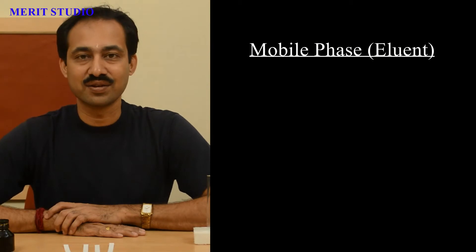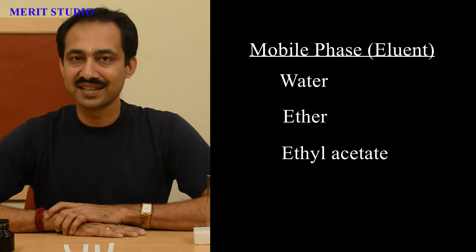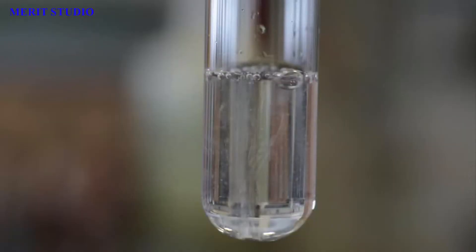Now, about the mobile phase. The mobile phase or eluent can be water or any suitable organic liquid such as ether, ethyl acetate, chloroform, etc. For today's experiment, we will use water as our mobile phase.